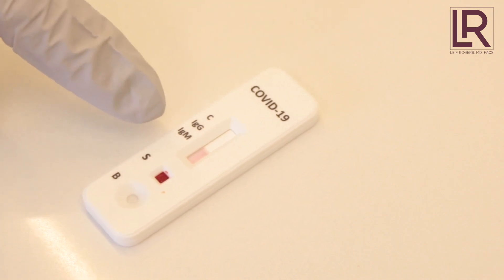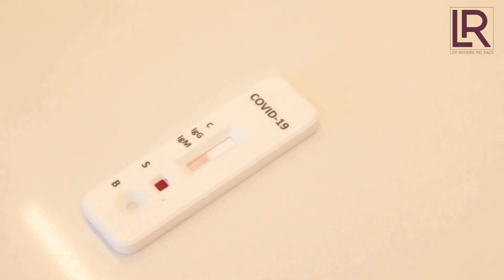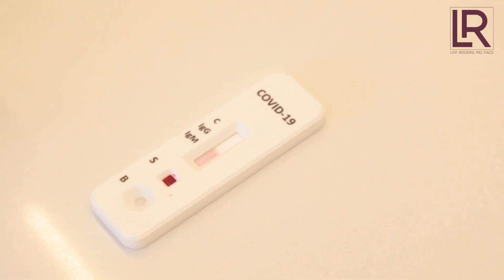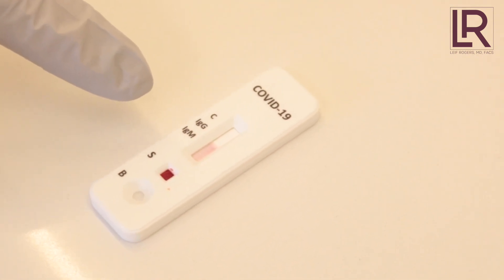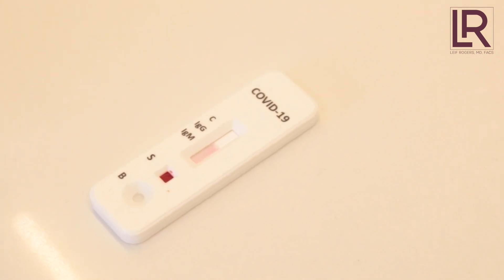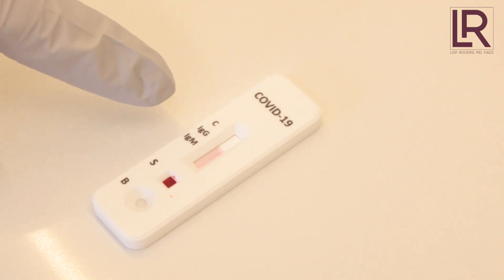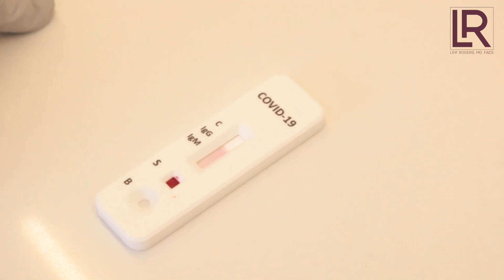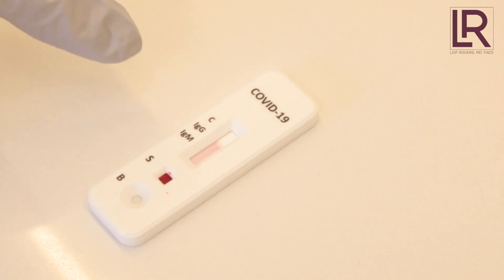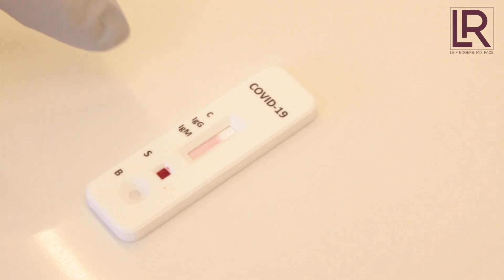Usually it appears pretty quickly. IgM — nothing, no IgM line. So you're definitely not showing any early reaction. IgM happens when you first get the COVID virus and your body starts to produce an immune response. After a while the IgG kicks in and those stick around while the IgM goes away. It doesn't look like you have IgG either, but we're going to keep waiting.